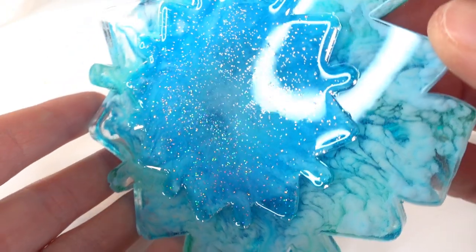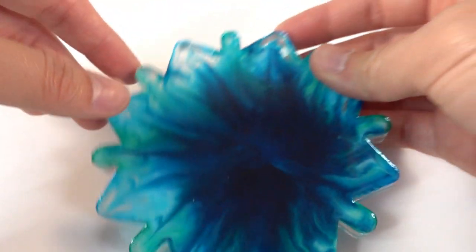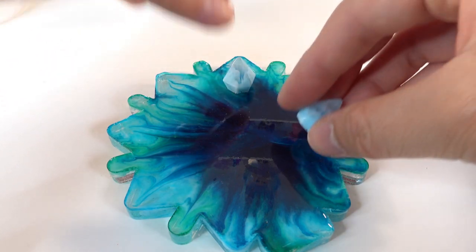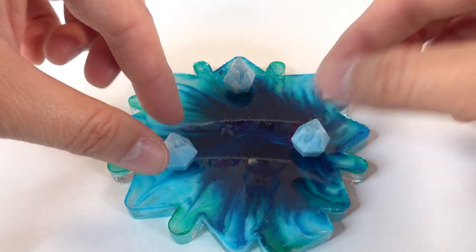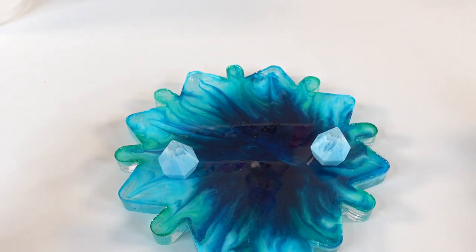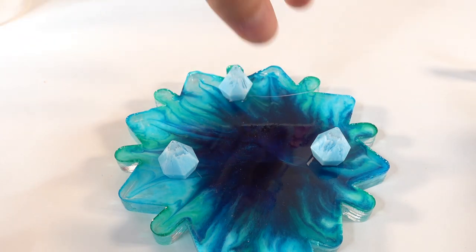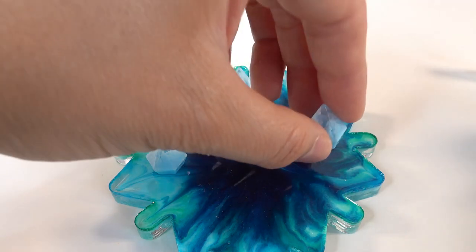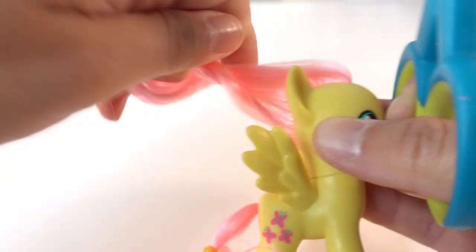The top of the plate is done and it is looking super cool! Now let's flip it over and add our legs. We are going to place our little crystal feet in a triangle like this and secure them using some E6000.